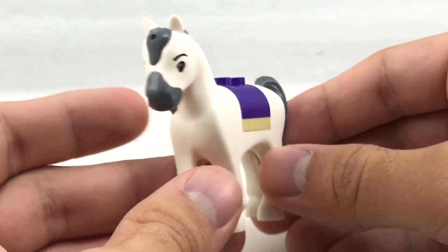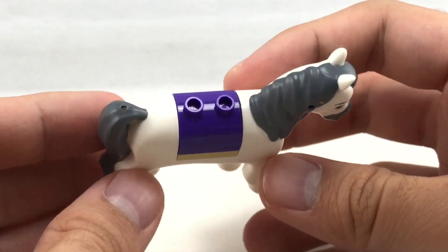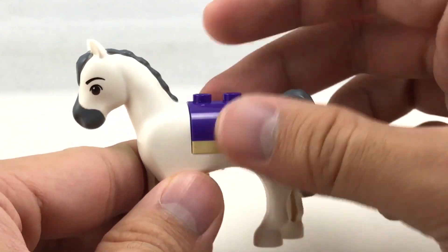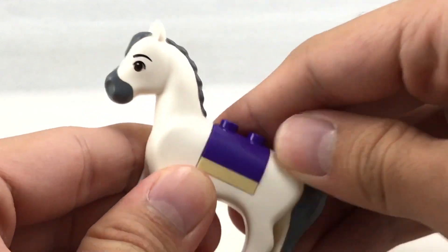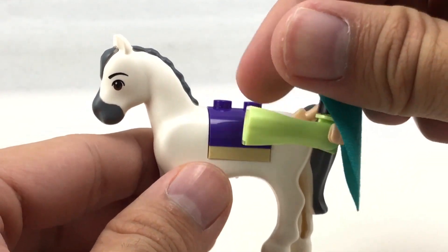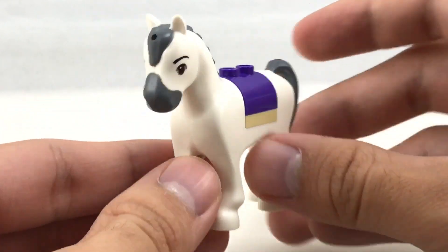So the horse is like an unnamed horse, but it probably has a name in some Frozen product. It actually uses the same mold as Maximus from that Tangled Summer 2016 set, which is a pretty good mold — it fits that Disney style. There's currently no piece in this set to make Anna ride it, which is a little bit weird, but she does have the dress piece so she wouldn't even fit inside there. But that is it for the horse, and now let's go on to the set itself.